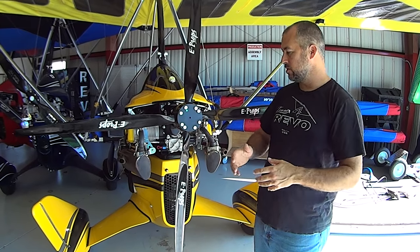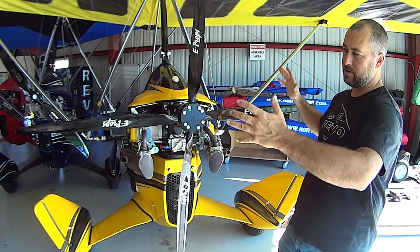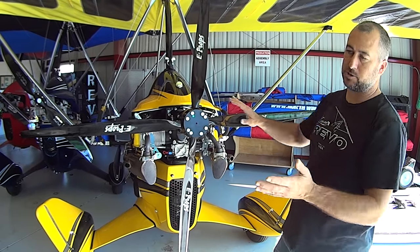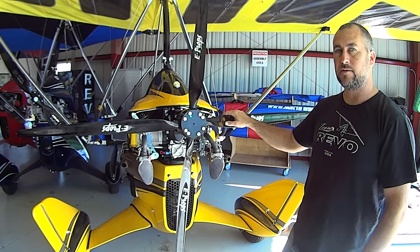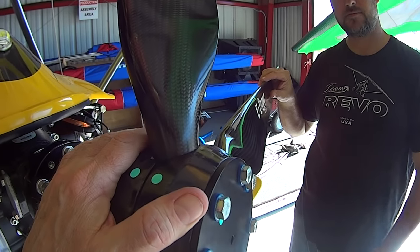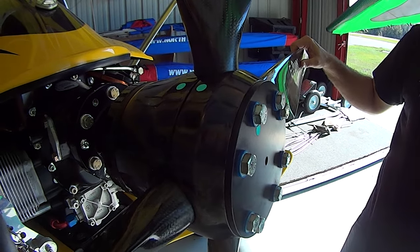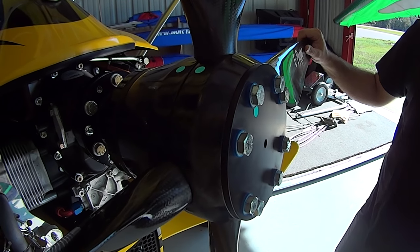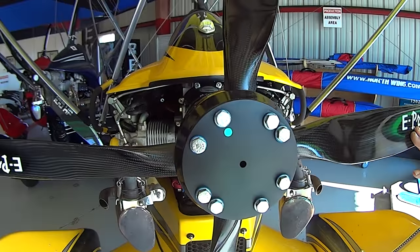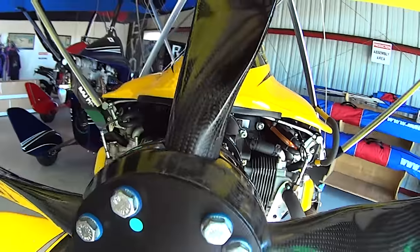People who've gone from a 582 trike to a 912 trike have felt the gyroscope effect just from the crankshaft spinning. One of the biggest gyroscopes on the trike is the propeller itself, and going from a heavier to a lighter propeller you can actually feel it in how the aircraft flies — how nimble it is, how quickly the nose yaws into turns, and how adverse yaw is reduced. This propeller has a carbon fiber hub instead of the previously used solid aluminum hub, so the entire weight of this propeller is less than half that of the two-blade.